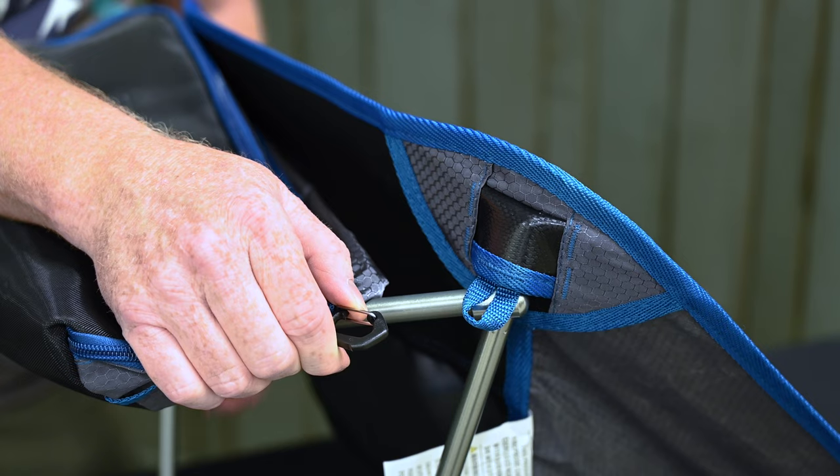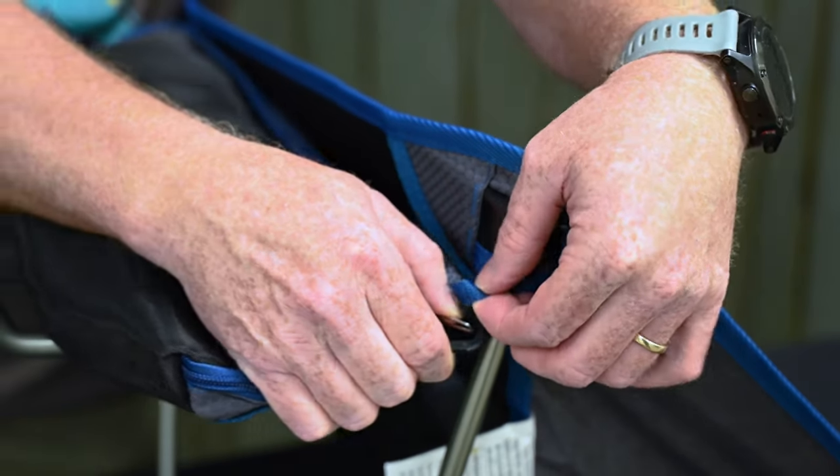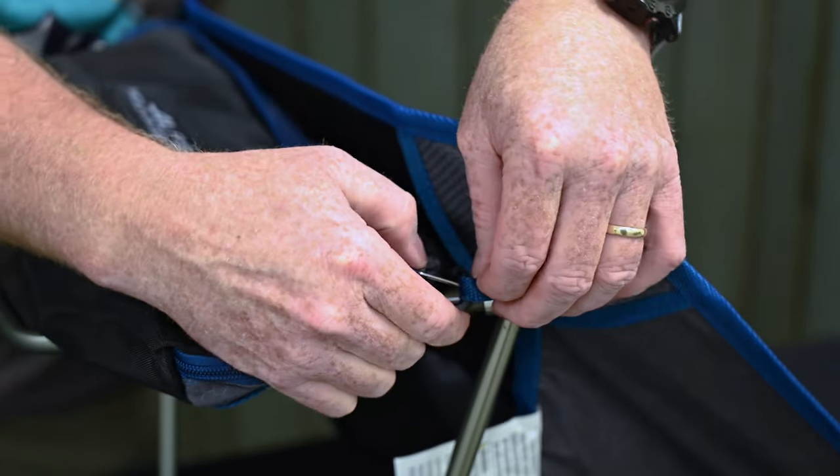Finally, using the gated clips, attach the carry bag to the corner loops. Your chair is now ready to use.